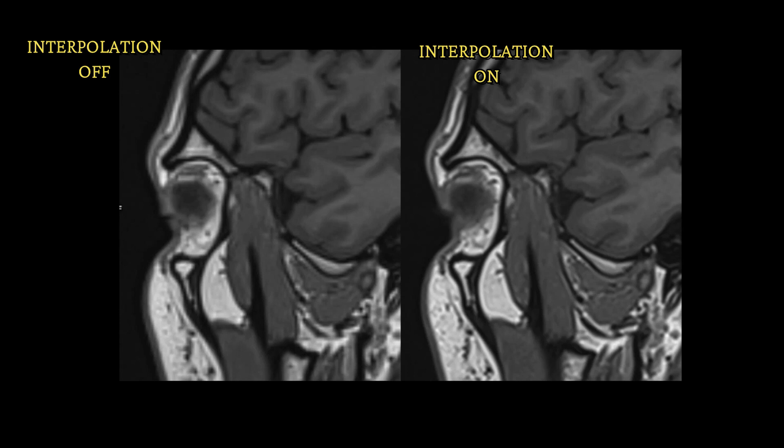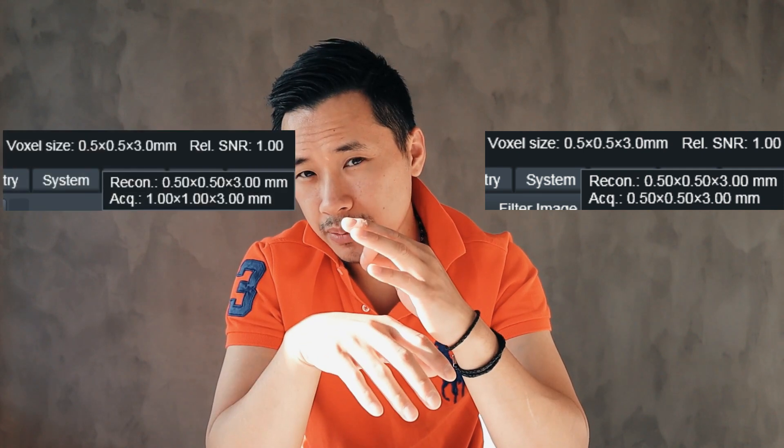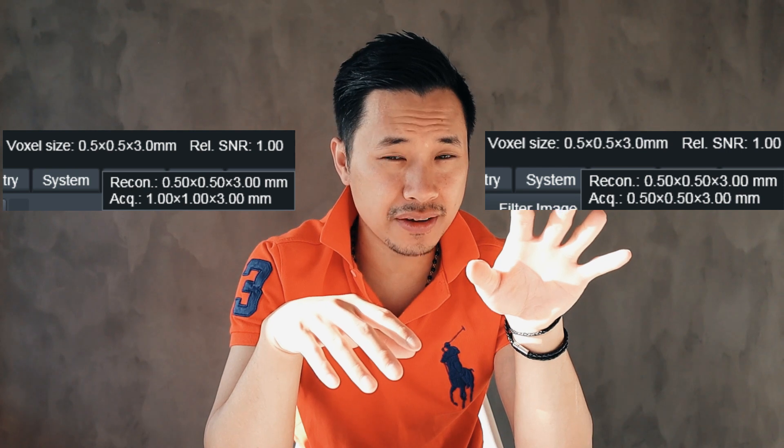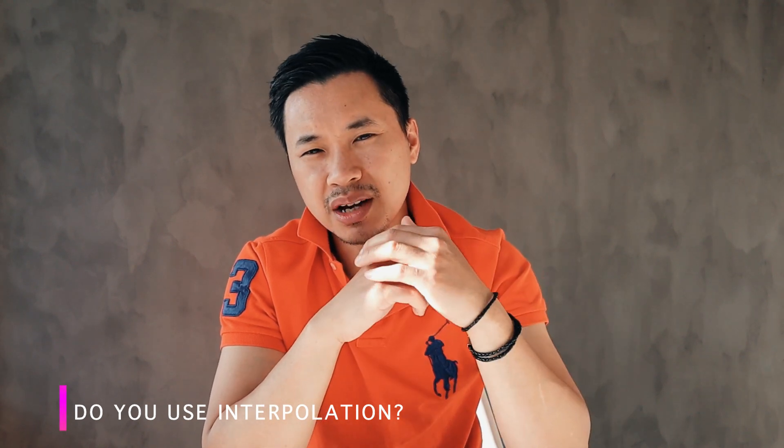My scanning session is over. Having interpolation on is so much better. But there's something important to remember: if you have a fixed field of view and a matrix, field of view divided by matrix gives you the acquired voxel size. Take this example: an acquired 0.5 millimeter versus a 1 millimeter acquired but interpolated down to 0.5 — the truly acquired 0.5 will be much sharper. So do you use interpolation? Please leave a comment below, smash the like button, subscribe, and put on the notification bell for new content. Until next time, I'll see you around.